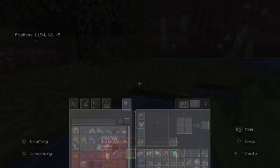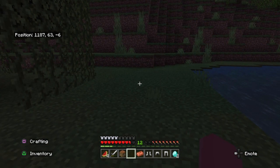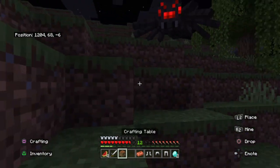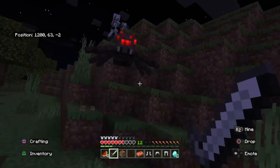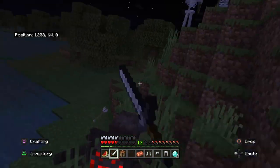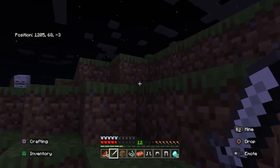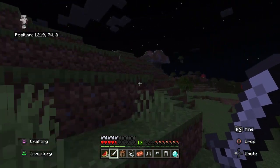Do I have my boat? Yes. Alright. Let's go — we're still looking for a desert. These things are getting violent — skeletons are fighting each other, so I'm just gonna book it out of here.